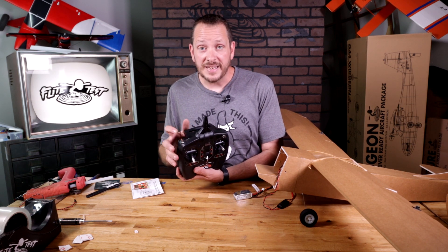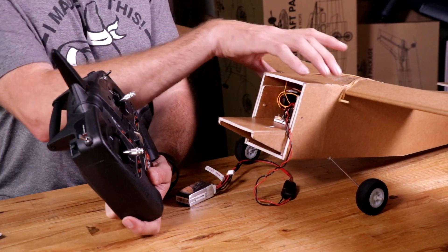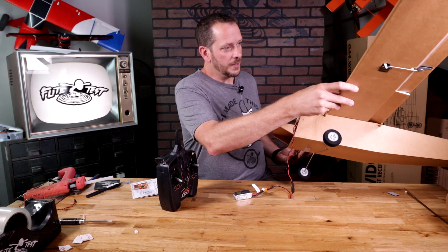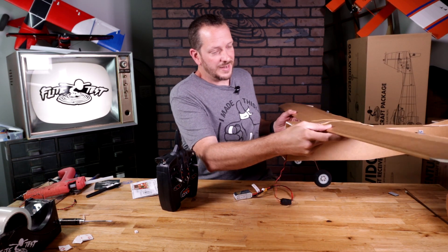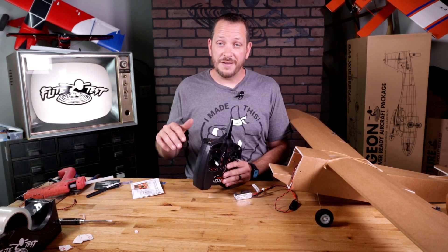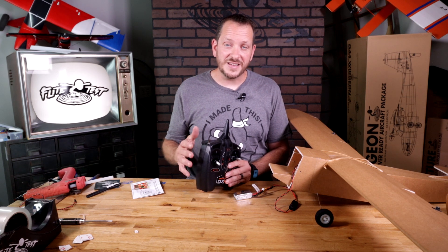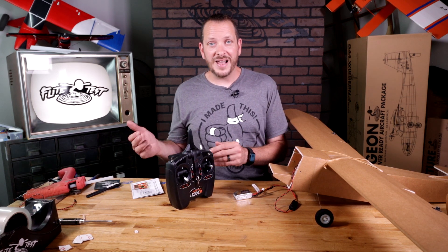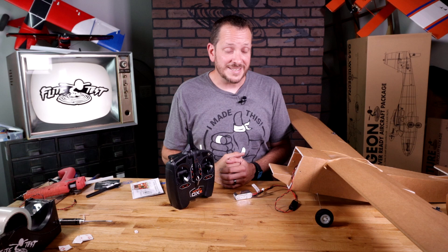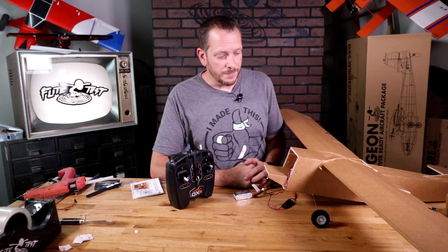Up on the top of the DXE — and similar to the DXS — you're going to have your mode switch. When the mode switch is all the way in the zero position, there's going to be no gyros. When we have it in the center position — position one — whenever I turn and tilt the airplane, the plane is always going to want to return to level. And then finally, in mode two, that's going to basically take out the effects of wind so you can have full control, do rolls, loops, and inverted flight. There's no level assist in mode two, but it will take out the effects of wind wonderfully, which helps immensely when it's a little breezy.